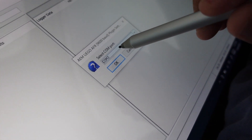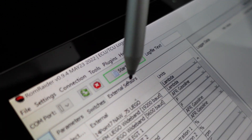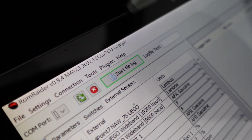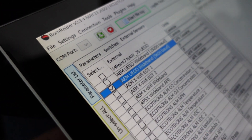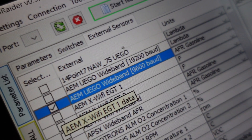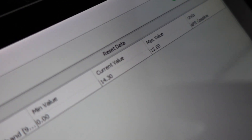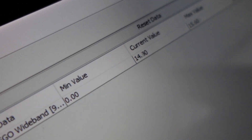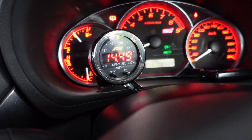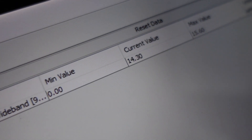After that, go to External Sensor and choose the AEM option — the white one — then click OK. The reading is already showing: 14.4, which is exactly the same as the meter. Successful!